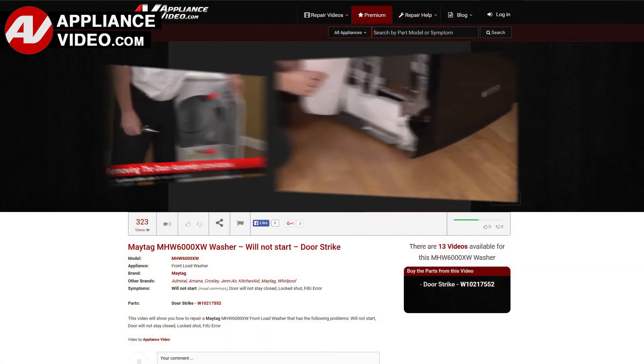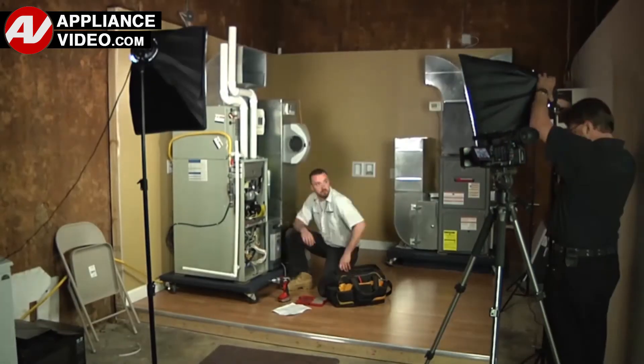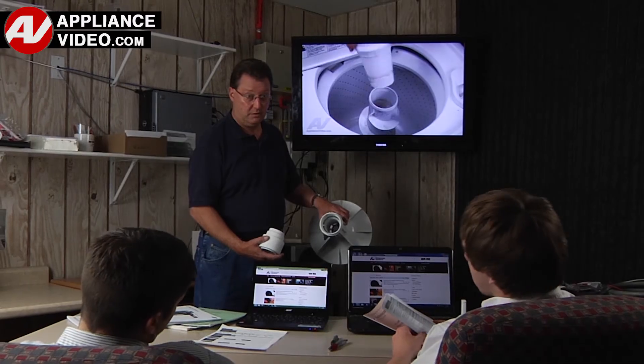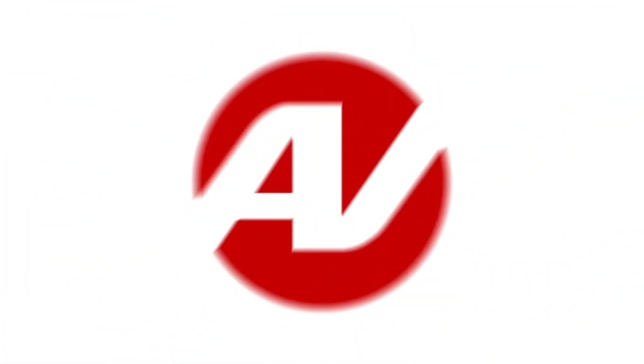Our growing library of videos have been produced using our factory certified technicians who have extensive infield experience over the past 30 years. ApplianceVideo.com provides high quality repair videos that anyone can follow, regardless of their skill level. We are here to help. Click on the link below to view this repair video and let us help you do it right the first time.